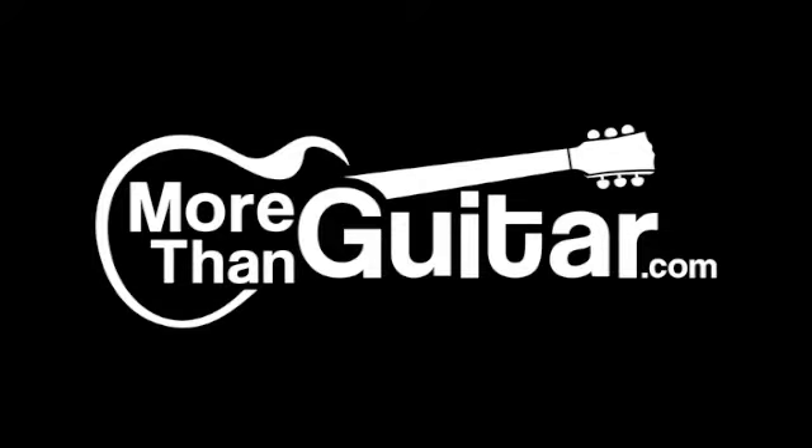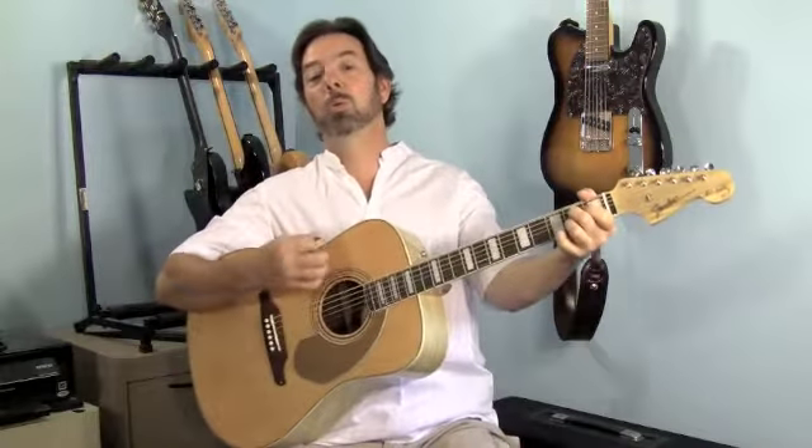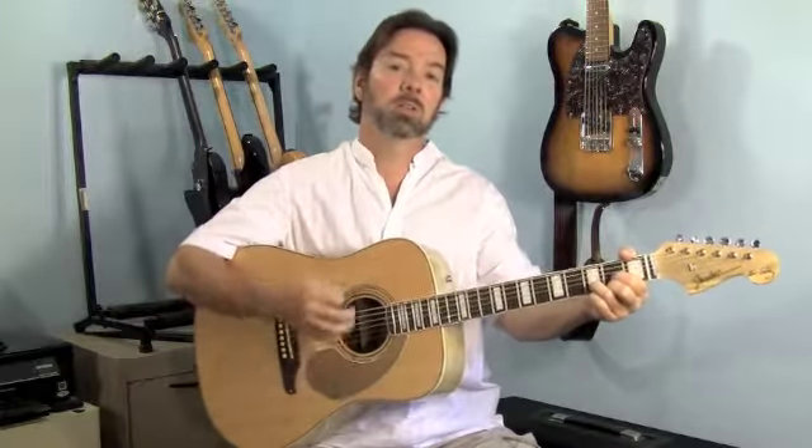Oh my darling, I love you, and I always will. Hi, I'm Ben Brown with moorlinguitar.com, and in this lesson video, how to play Love Me Tender by Elvis Presley.